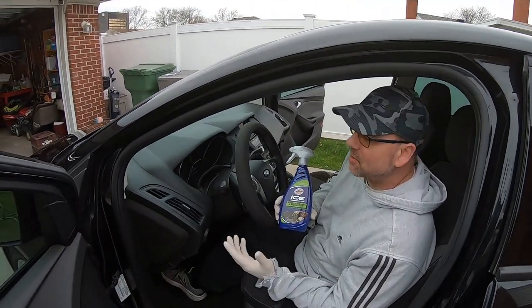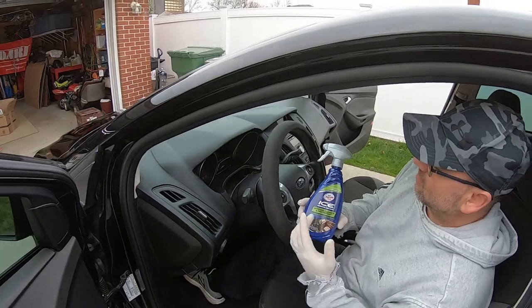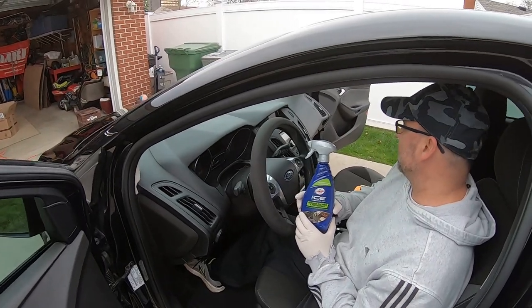My name is Kujaloo Garage. Today we're going to be cleaning this Ford Focus interior with Turtle Wax Ice Premium Car Care interior cleaner and protection. We'll see how good it does on this car.